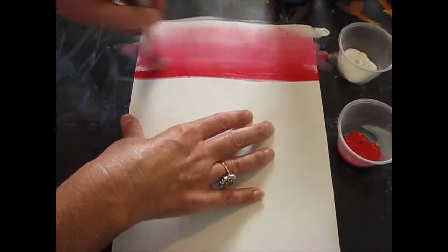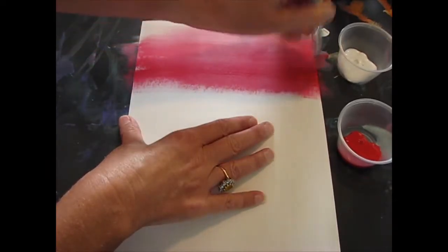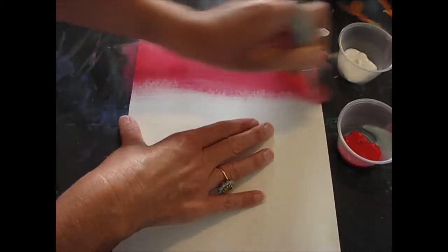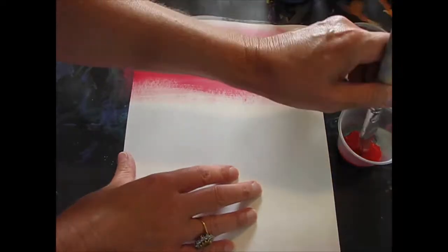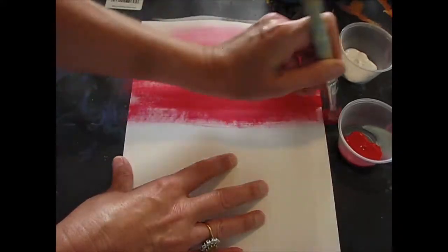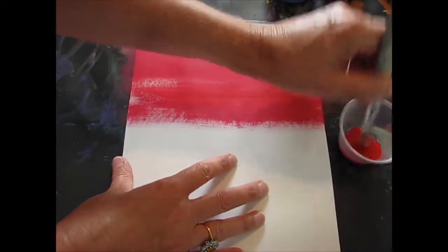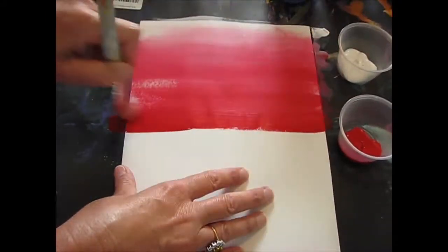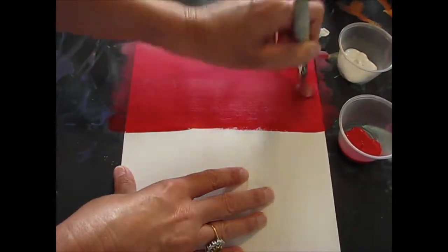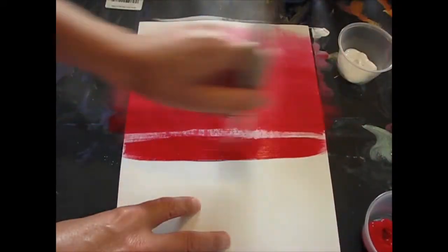Now I'm going to dip it again and paint some more. I have not rinsed or washed my brush. I'm just going to make sure I get the edges — it's drying really fast. Dip it again, bring it down. Do you see how the value is working? I'm going from a white to a soft pink to a darker red. Dip it again, bring it across — nice strong, bold brushstrokes, making sure I've got my edges done.